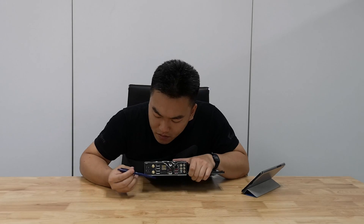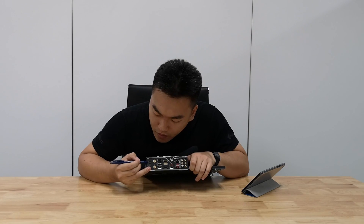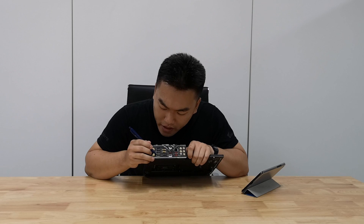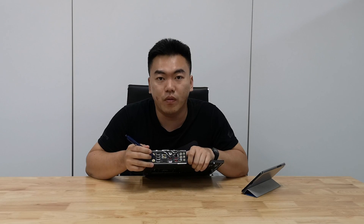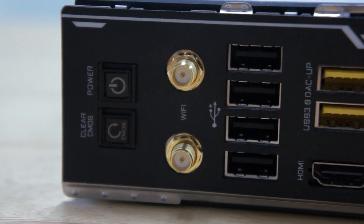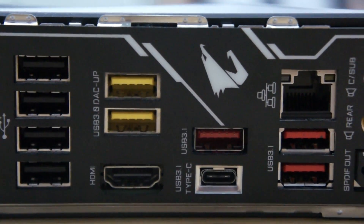Moving on to the input-output options. Over here we can see a clear CMOS button as well as the power button. The cool thing is that you can actually power up your whole system just by pressing the power button over here — something that is not usually seen on motherboards. Then we have your antenna ports for wireless connectivity, 4 USB 2.0 ports, and 2 USB 3.0 ports over here stated to be DAC-UP, so you can plug in your external DAC directly to these slots for cleaner power delivery.